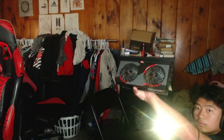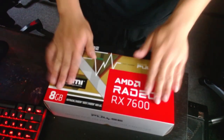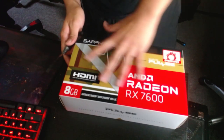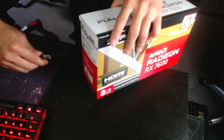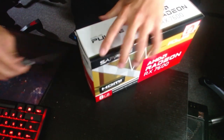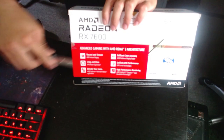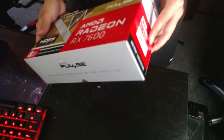So this is the GPU my brother was using. The new one is the RX 7600. I've got my knife to open the box — let me get the other side as well. There we go.